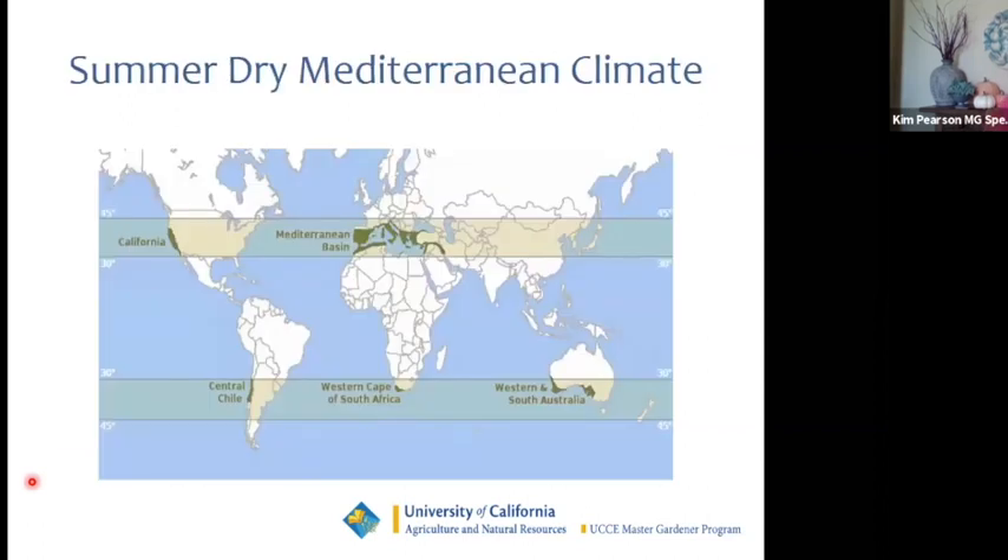What does a summer dry climate look like? California has a unique summer dry climate shared with only a few other areas in the world: the Mediterranean basin, central Chile, southern and western Cape of South Africa, and southern and western portions of Australia and New Zealand. These areas are uniquely dry during the summer, unlike the east coast of the United States or England, which have wet summers or consistently wet conditions year-round. We do not. So we should select plants based on our weather conditions here — we are dry pretty much from spring to fall.